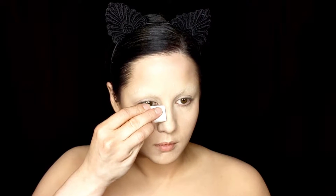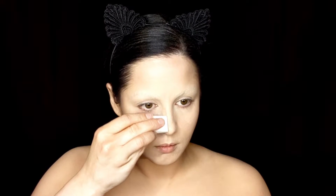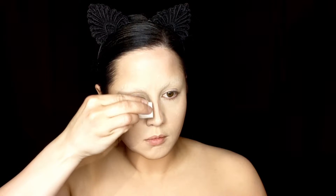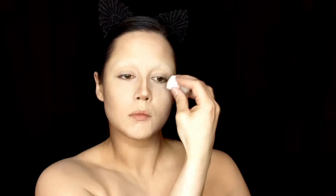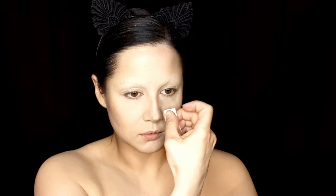Here we're just taking one of those old school makeup sponges to help with straight lines and using it to slide that same sculpting powder color down the nose. Coraline has a very thin and angular nose, so we're just lining the sides and also the bottom, and then using the clean end of the sponge to blend it all in.